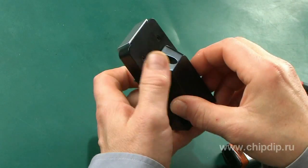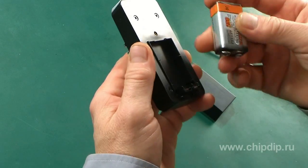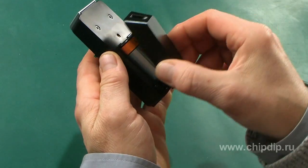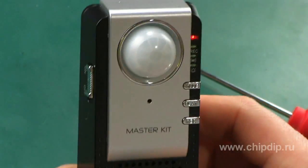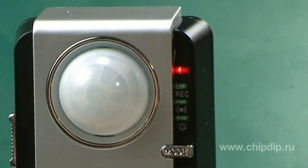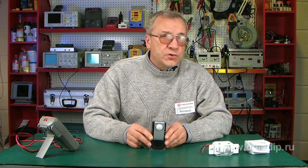The device is powered from a 9V battery. We remove the cap screw of the battery compartment and install the battery, minding the polarity indicated on the casing of the device. Then we turn it on by moving the power switch into the ON position. A red power indicator lights up and will stay ON for 30 seconds — this is the standby mode of the device.